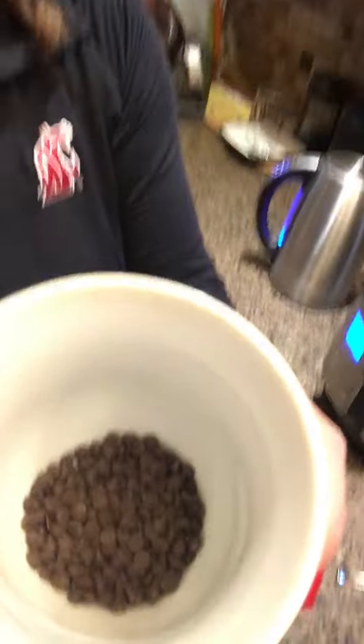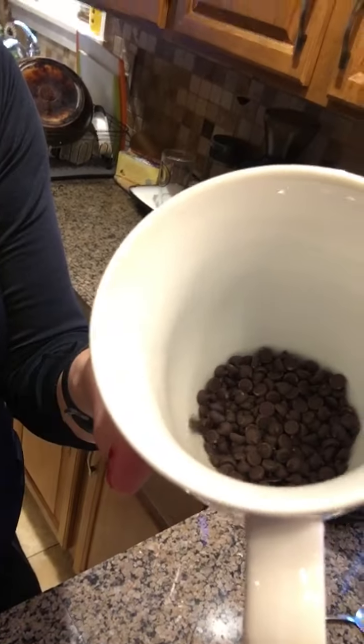You don't have to use this brand, but I like mini chocolate chips because they melt faster since they're smaller. Basically what you want to do is add two tablespoons of your mini chocolate chips. The other way, if you don't want to measure it out, is to just put a thin layer of chocolate chips at the bottom of your cup. I have a larger cup because I'm going to go dance and I need some energy, but if you had a smaller cup you might want to do a thinner layer or just one tablespoon.